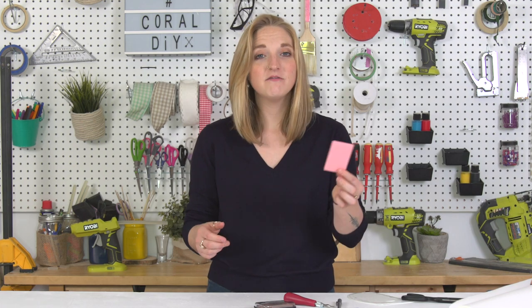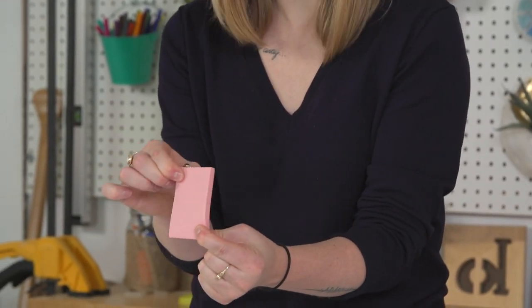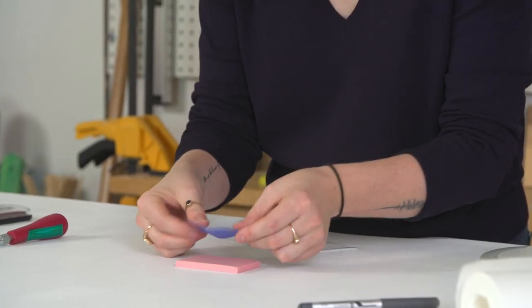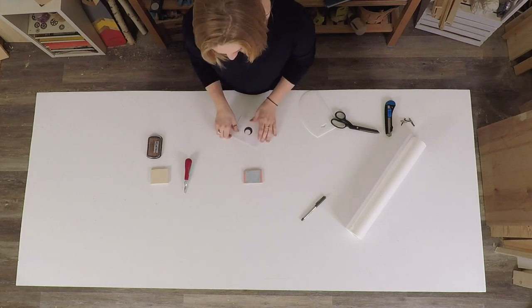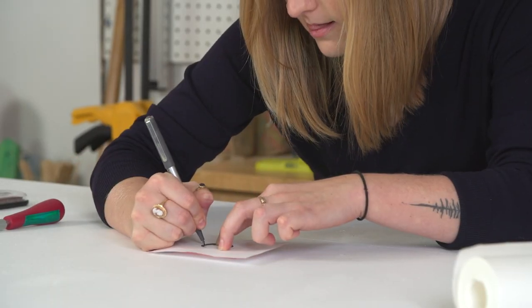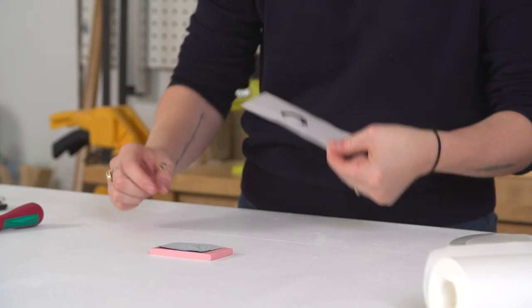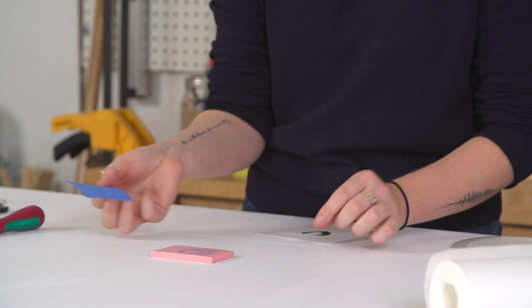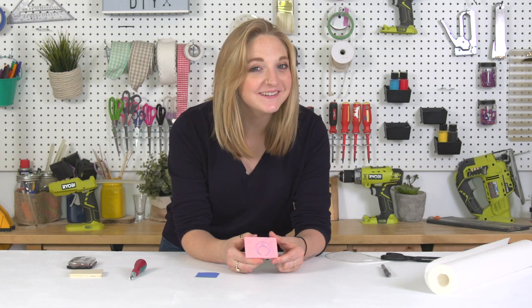I also have my stamp carving block — it kind of feels like an eraser, but it's not. I have my transfer paper. Place the piece of transfer paper, which you can find at a sewing or craft store, between the printout and the stamp carving block, and trace over the design. Now when I take my piece off and lift my transfer, you can see your pattern — how cool is that?